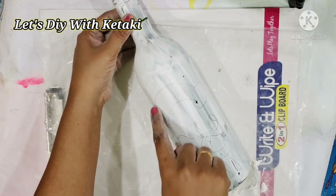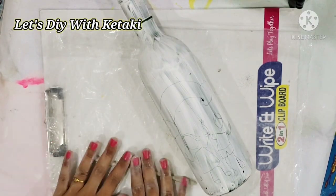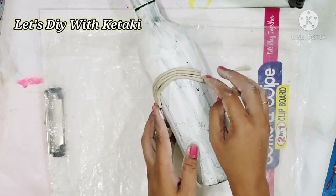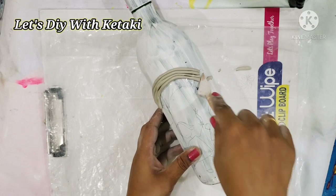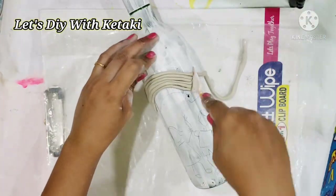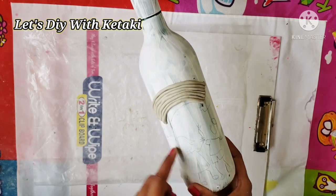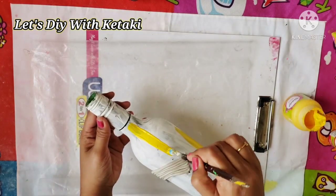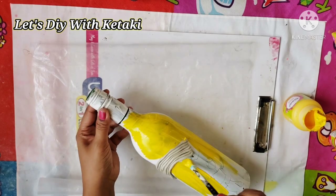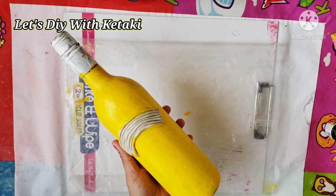Let's jump to DIY number four — 'Rainbow Love' — a very easy decor for your kids. I have used a beautiful wine bottle, primed it, and my idea is to draw two kids jumping high towards a beautiful rainbow, with clouds for a 3D effect. I used air dry clay to give seven streams of beautiful rainbow colors. All the bottles were primed with primer — you can also use gesso. As the rainbow dries, I applied chrome yellow as the base — two coats, the first with a brush and the second with a sponge for a nice smooth texture.